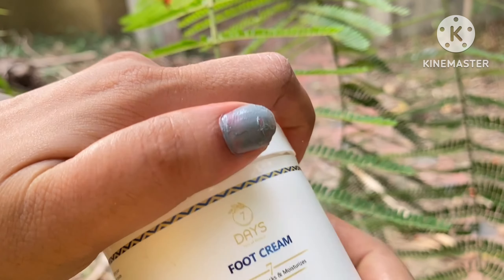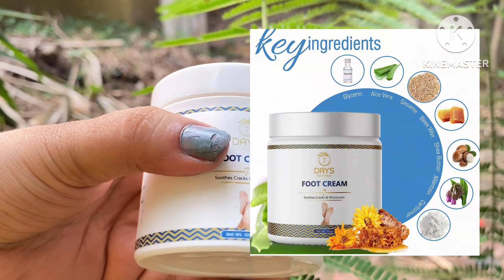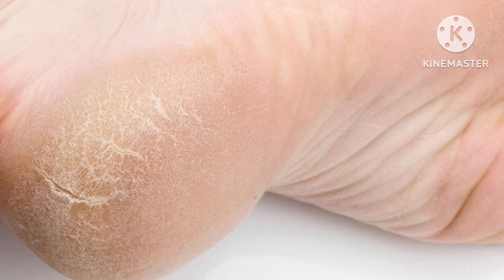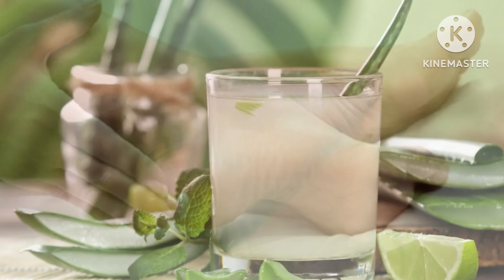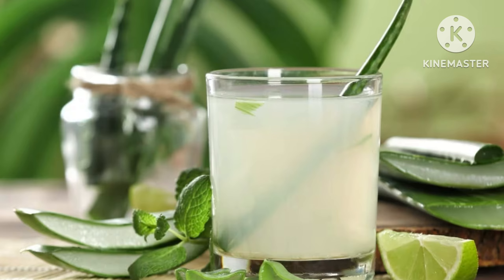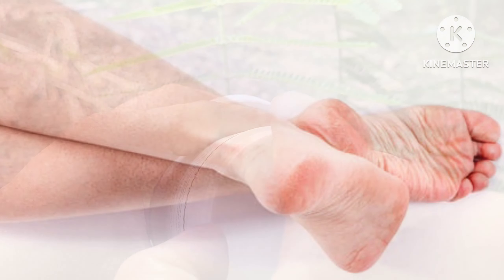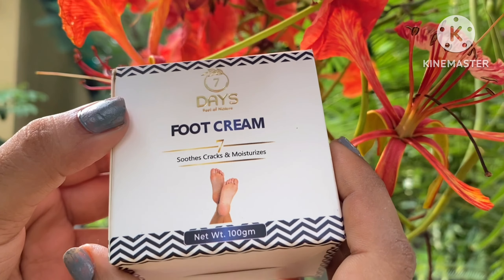I want to tell you it is a cup of Ayurvedic remedy which helps dry and rough feet. This is a natural moisturizing agent which helps hydrate your skin and keep your skin healthy.